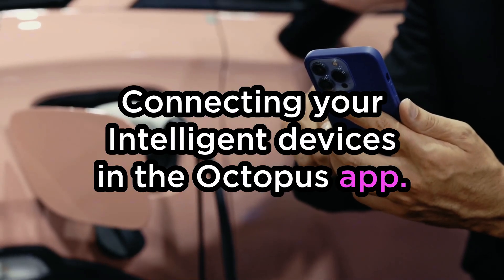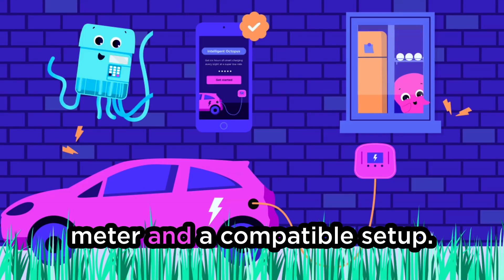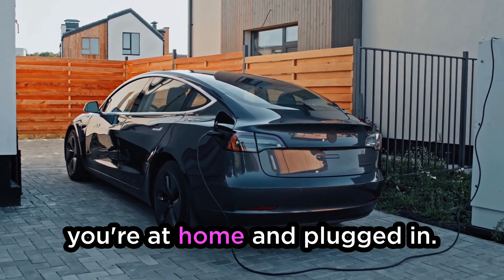Connecting your Intelligent Devices in the Octopus app. First, you'll need to be an Octopus customer with a smart electricity meter and a compatible setup. If you're connecting an Eevee or Eevee charger, make sure that you're at home and plugged in.